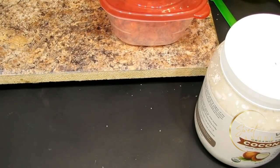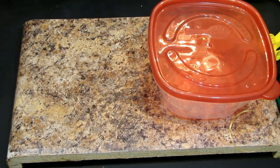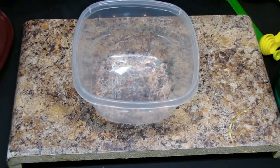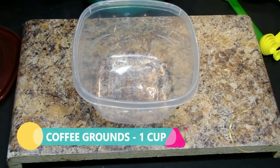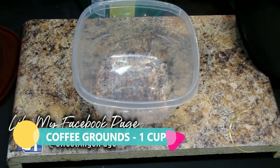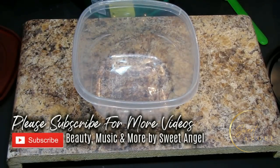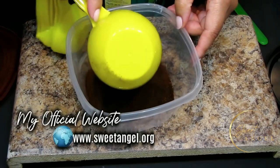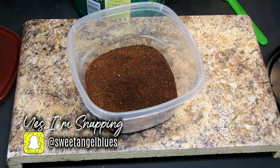Let me move some of this stuff out of the way so we can get to measuring our ingredients. I have my bowl right here. It says one cup of coffee grounds, so let's scoop out one cup. Make sure you've got a nice big bowl - I can already tell this is going to smell hella good! There's the one cup of coffee grounds - very simple to make.